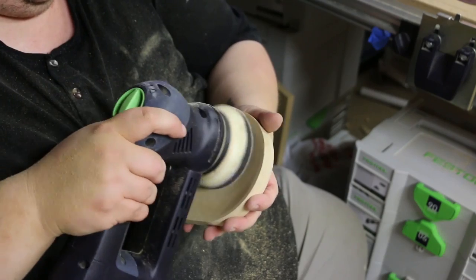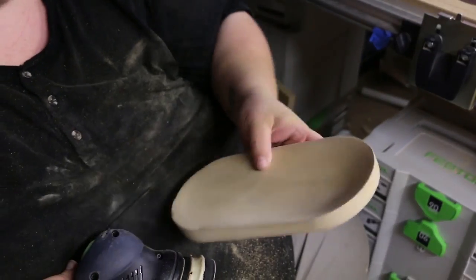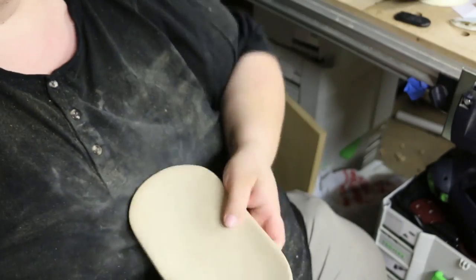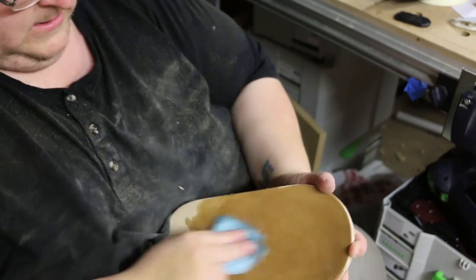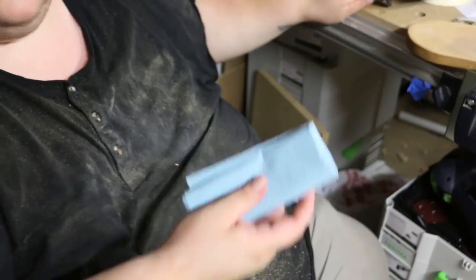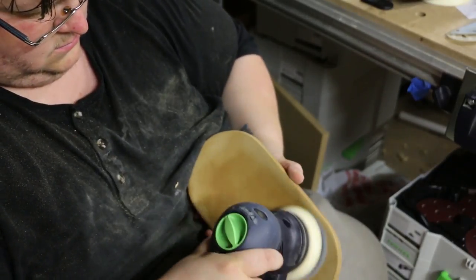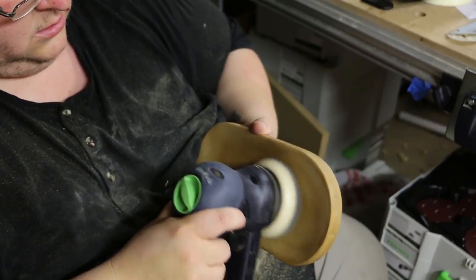I sand through the grits up to 220 before applying a layer of wax. I'm using paste wax from Woodcraft, but you can also use Johnson's Paste Wax which is available at most home centers. The trick is that you'll find it in the cleaning aisle with the floor waxing products rather than in the paint or finishing aisle. I apply a few layers of wax, let them soak in, and then buff them out using a shop towel. After that I use 500 grit sandpaper on my sander with the interface pad to buff it out to a nice shine.